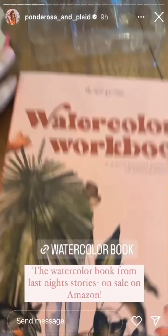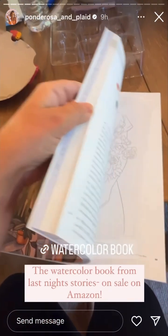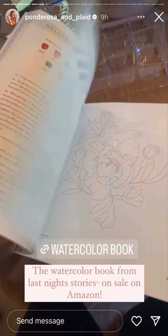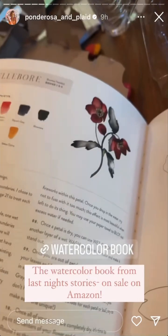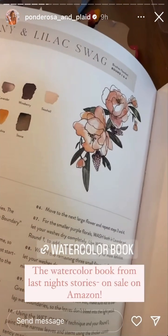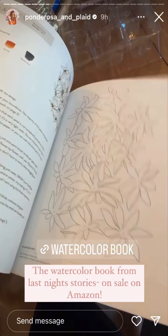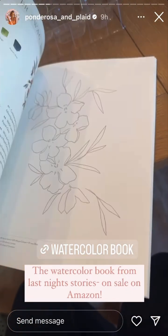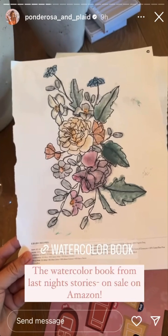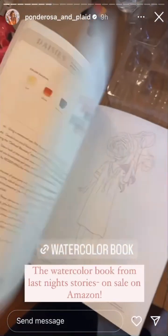I also had a lot of questions on what I was using last night when I was doing my watercoloring. This is a book I got downtown, but I just found it on Amazon and it's on sale. It shows you how to mix different colors and how yours can turn out. You can obviously do your own, but there are a lot of florals and really pretty pages that you can cut out. This is the one Emery did last night which turned out so beautiful, and mine too. I'll link this for you guys — it's on Amazon, I think it's like 16 bucks.